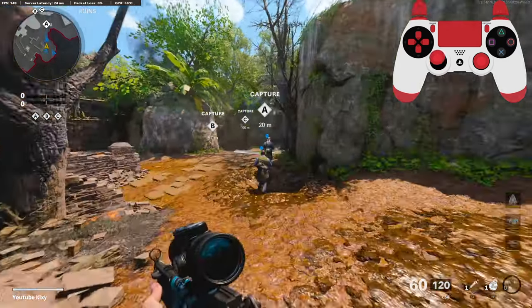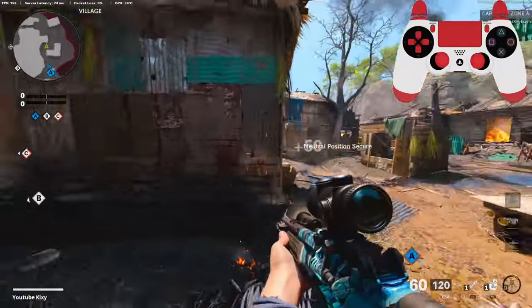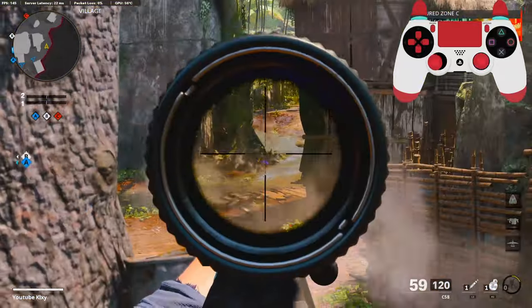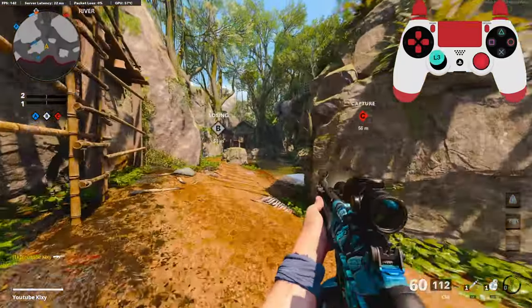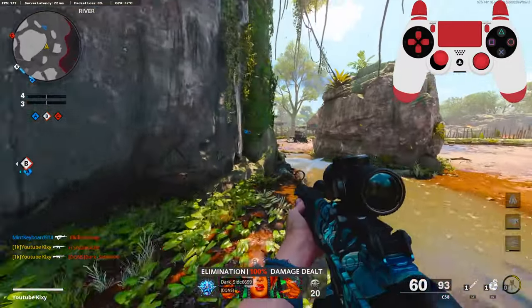Alright, we're going to be checking out a subscriber's C58 class setup. I don't really have much to say about it — I'll talk about it a little more in the intro. But the only problem I have is there is no muzzle. I like staying off the minimap a lot with my class setups, unless it's one you don't need it with.